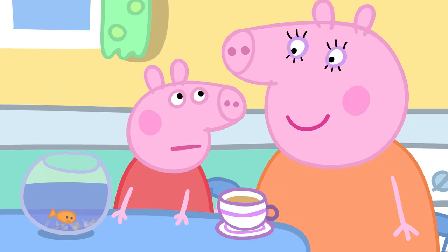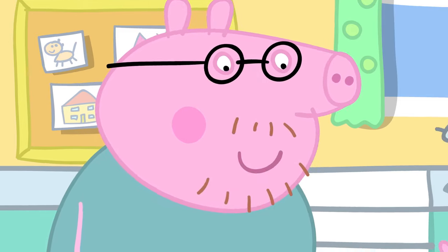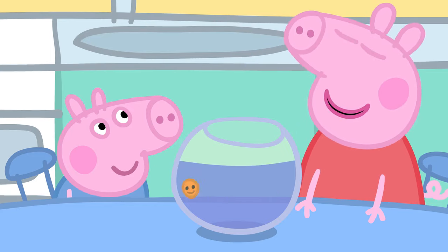What's the aquarium? The aquarium is a place where there are lots of fish. Shall we go to the aquarium, Goldie? That means yes!